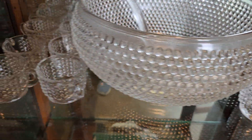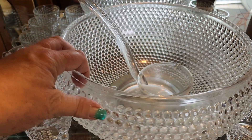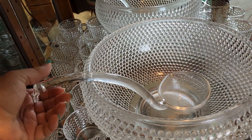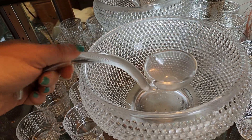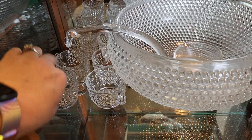We've got a gorgeous glass punch bowl set. This is a Kitchen Caboodle, solid glass ladle — I'm going to throw that in. And then you've got six and six, so 12 cups to go with it.